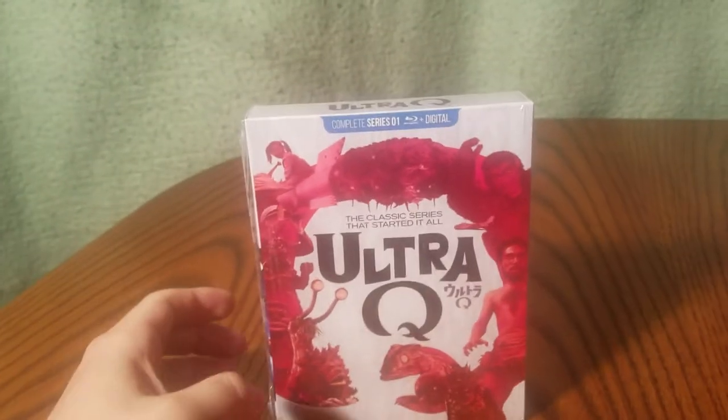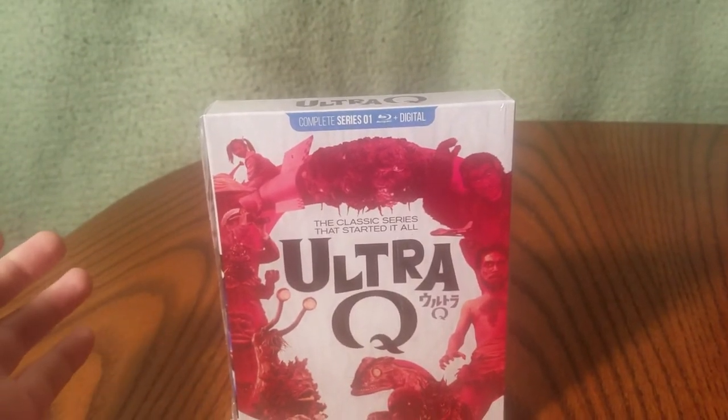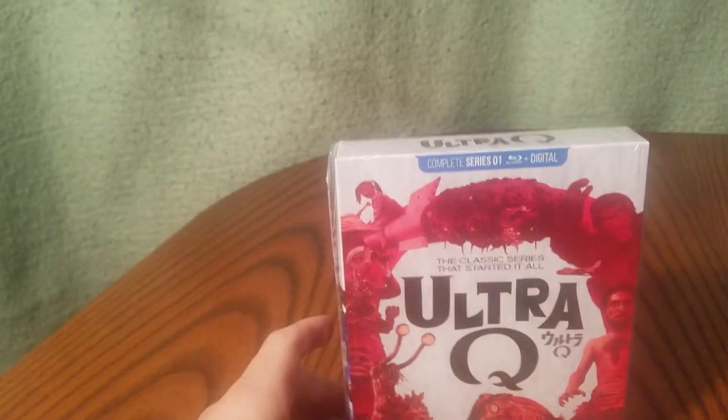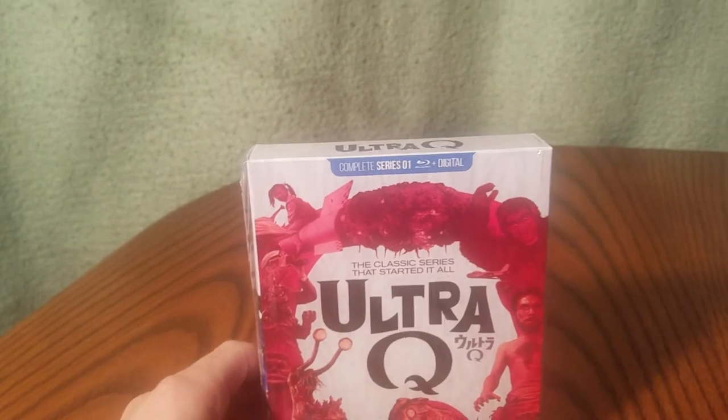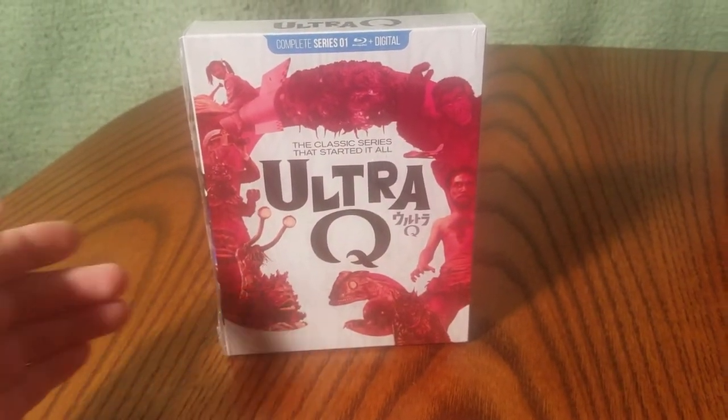Hey Musties! Yesterday I posted a video showing off my new Ultraman X Blu-ray, and then I said I would go through a quick overview of all the other previous Blu-rays released in the Ultra franchise line from Mill Creek.